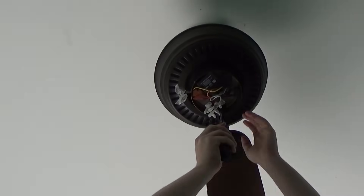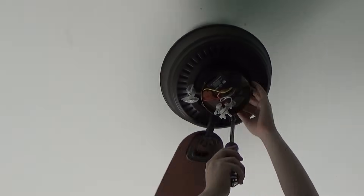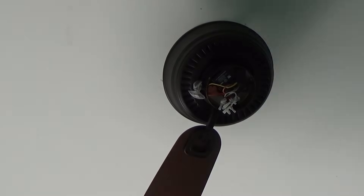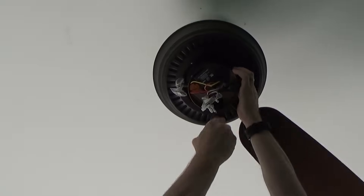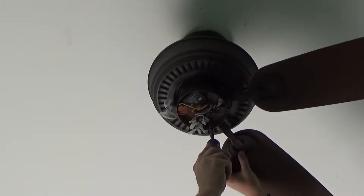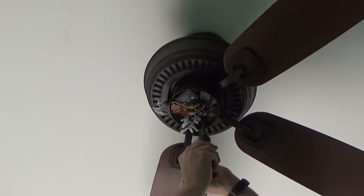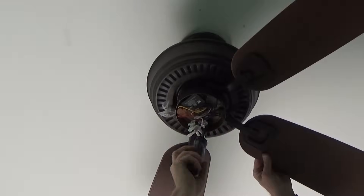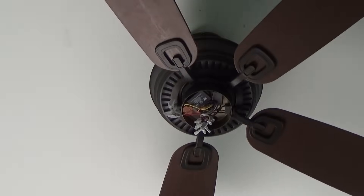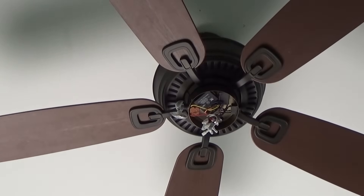Now our next step is to attach the fan blades. This procedure — this sucks, that's the only way to word it. You have to use the hole from that rubber grommet you removed earlier when you took out the spacers. You have to hold the blade up and insert the screw through that tiny hole into the blade. It's really kind of a pain, especially since you're working over your head on a ladder — easy to get fatigued and exhausted, your hands are going to be aching. But you don't have an option, you've got to get the blades attached. Keep rotating the motor to use that same little hole for each blade, and eventually you'll have all your blades attached.